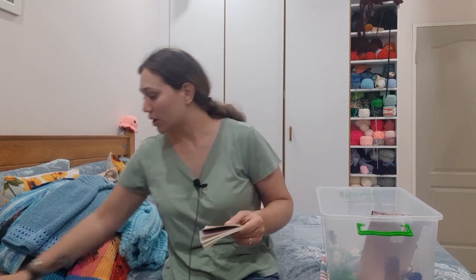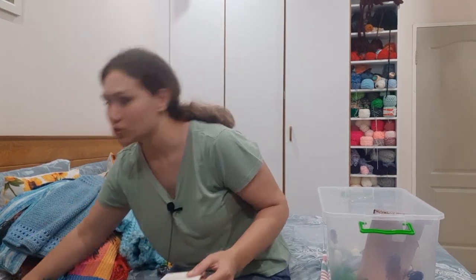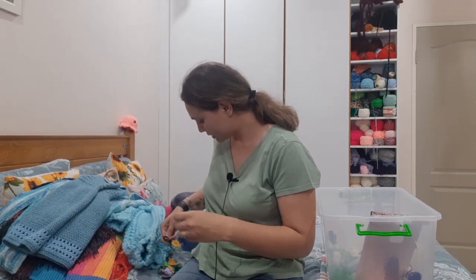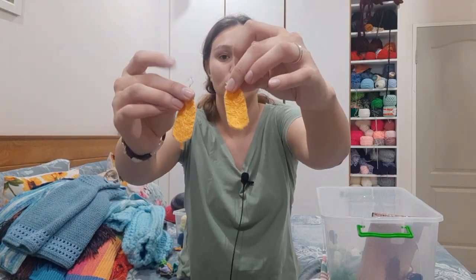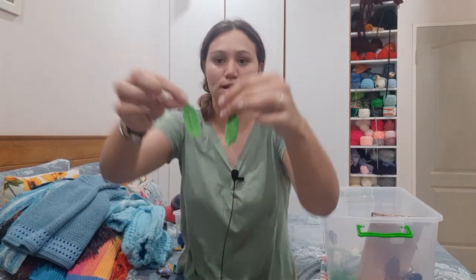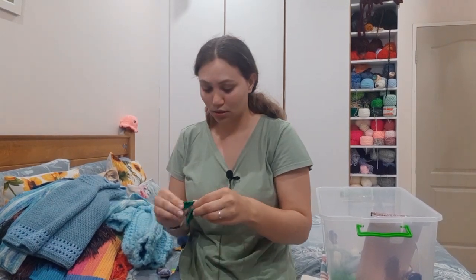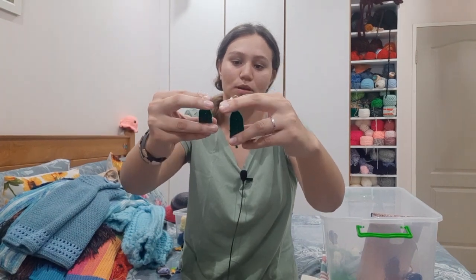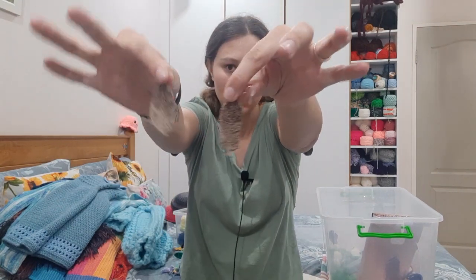Moving on to the earrings. I have made leaf earrings, which are on my YouTube channel. These need to be blocked. I have a yellow pair, a light green pair, a dark green pair, and lastly a brown pair of leaf earrings.